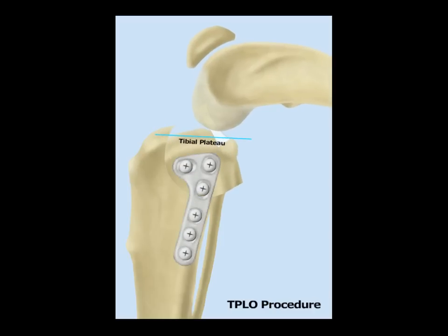The osteotomy heals wonderfully as though it were never cut, and the result is a nice level tibial plateau and the sliding motion is eliminated.